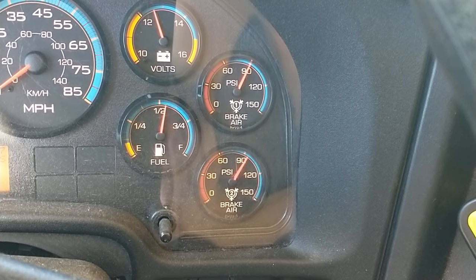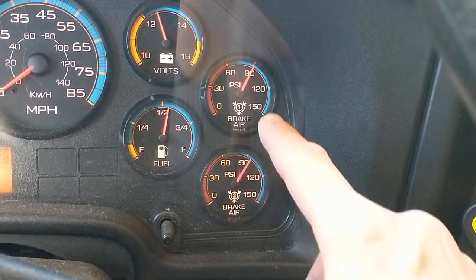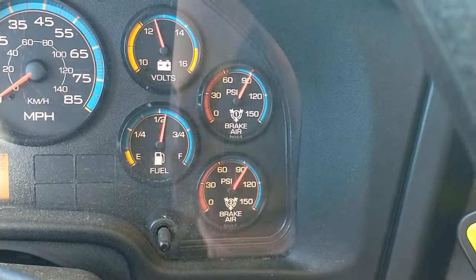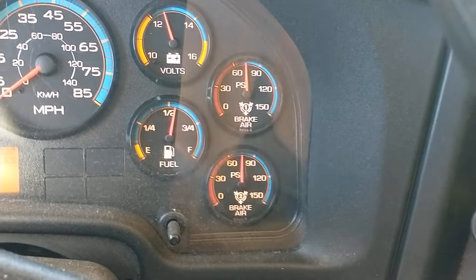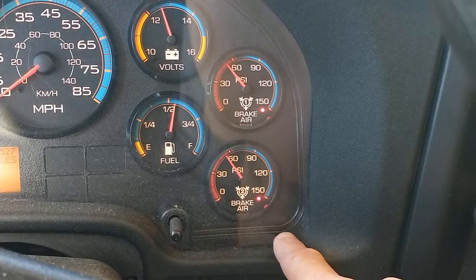I would wait one minute, and then I'm going to proceed. Now I'm going to check the low air warning light and buzzer — I'm going to fan the brakes. The lights and buzzer should come on before 60 PSI. The light and buzzer have come on.